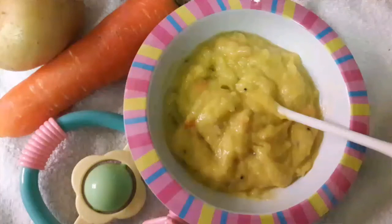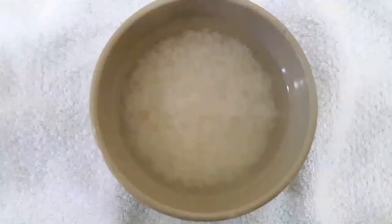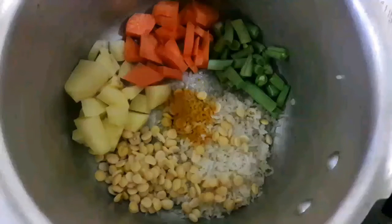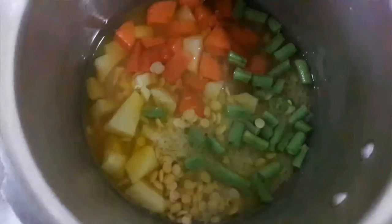Today's recipe is mixed vegetable khichdi for babies. Soak the rice and toor dal for 30 minutes before cooking. Use vegetables as you wish, but avoid brinjal. In a pressure cooker, add the veggies, rice, and toor dal, and a little turmeric powder.